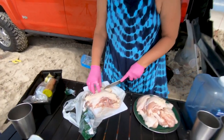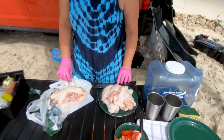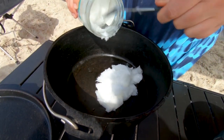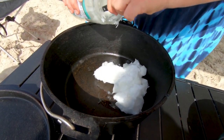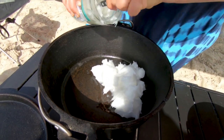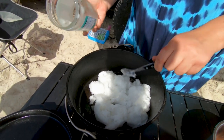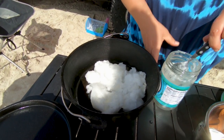Natalie is here cutting up the chicken. What we're going to do now is add coconut oil into our Dutch oven. It's really important that this gets nice and hot before we start frying our chicken. We are just using coconut oil — we're probably going to end up using the majority of this jar. We're going to melt this down and see what the level comes to. I've got some more if we need it.